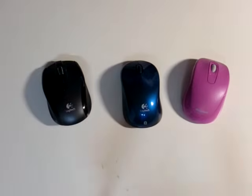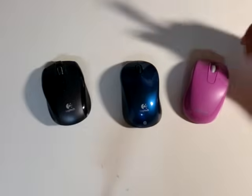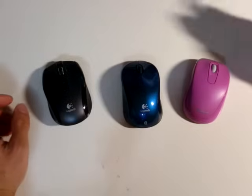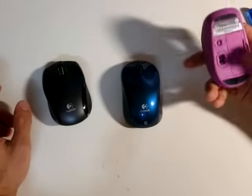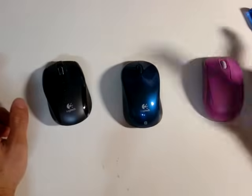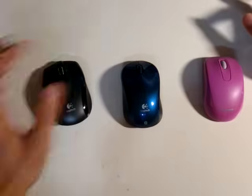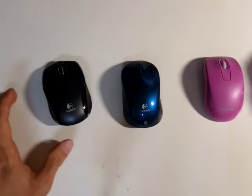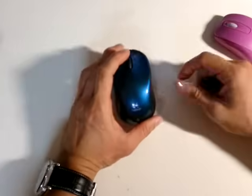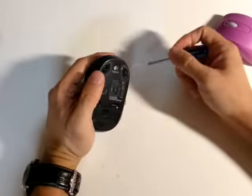Today I'm going to open and break down a wireless mouse. Here we have three different wireless mice, two made by Logitech and one by Microsoft. The Microsoft one uses LED to track the sensor movement and the other two use a laser sensor. I'm going to open up this Logitech mouse, which is a Bluetooth unit that connects to the computer by Bluetooth.